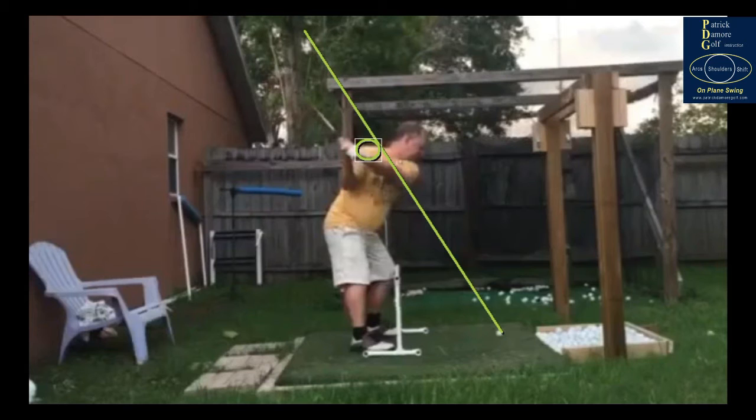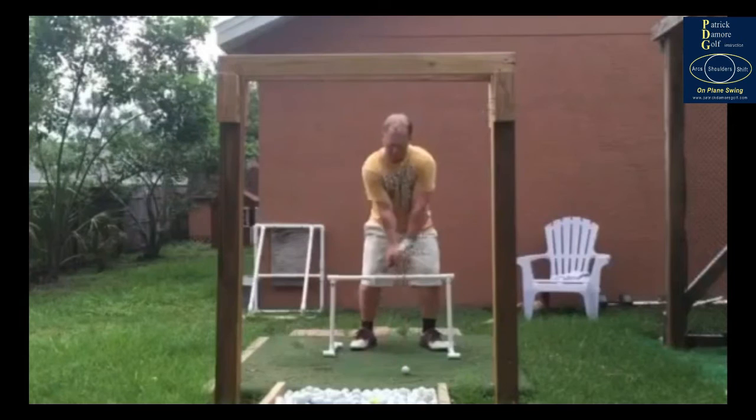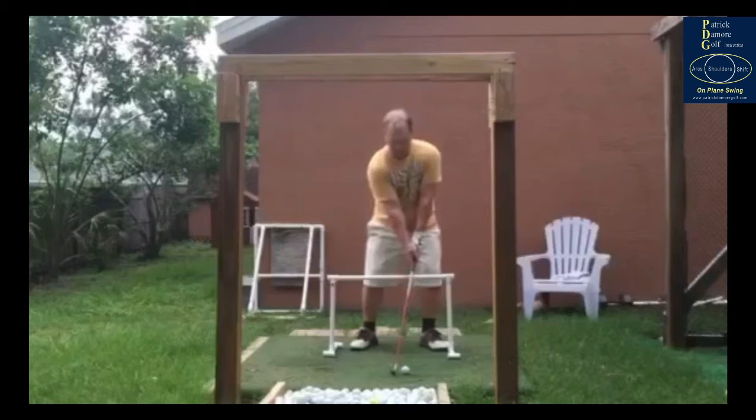Also just as important in my opinion — let me get your other view up here for a second. It's going to help encourage the club to stay on plane while you're shifting your weight. That's a better way to say it.